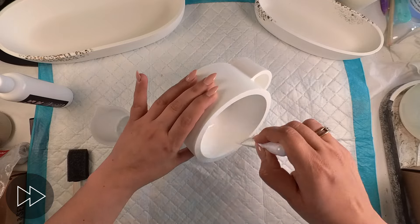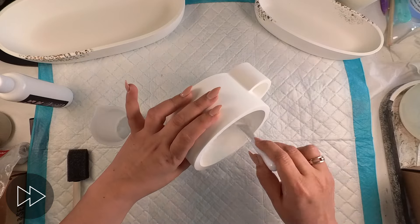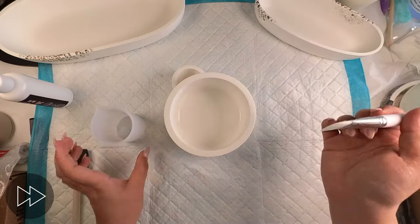I am starting with this white ball and I'm sealing the inside at first and then I'm just going to go around and seal the entire thing.